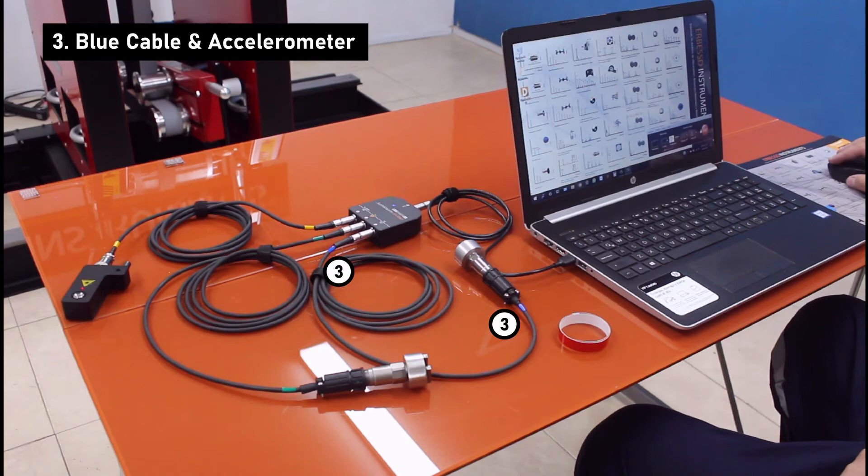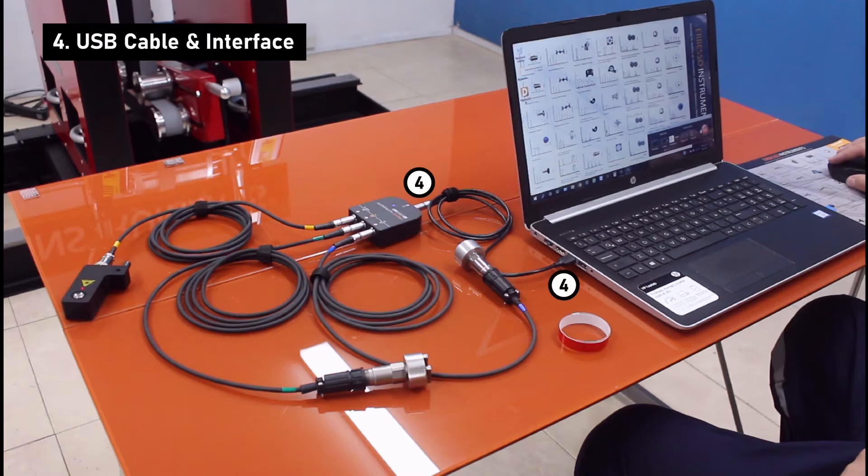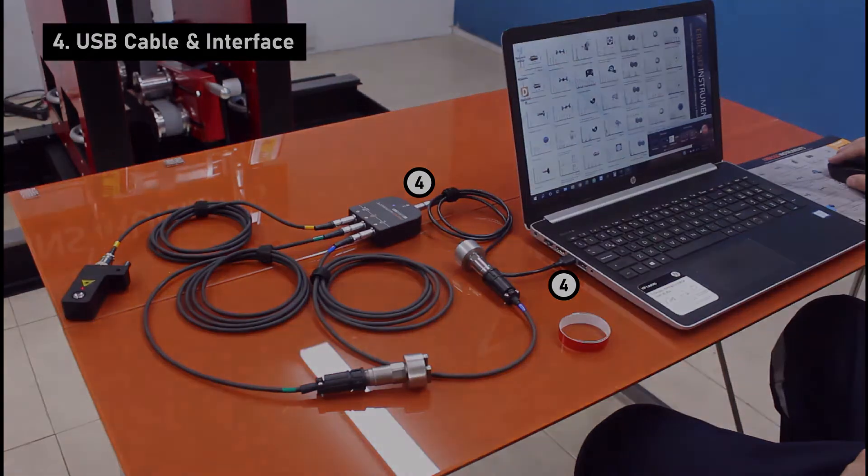Then we continue with the second cable with black mill connector at port 1 with the second accelerometer at the other end. This corresponds to plane 1 of the balancing machine. Finally, we connect our interface to a USB port on our computer.